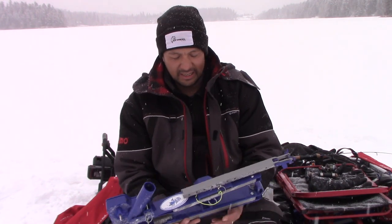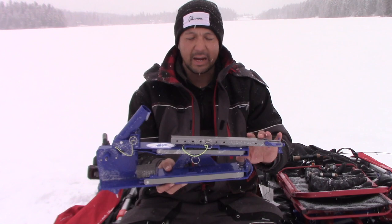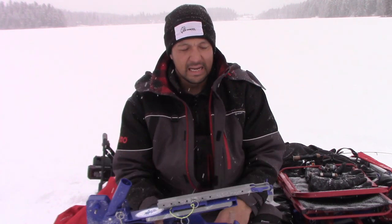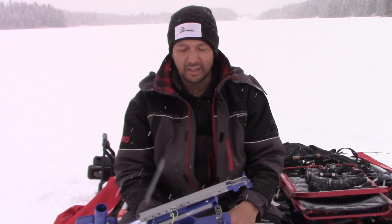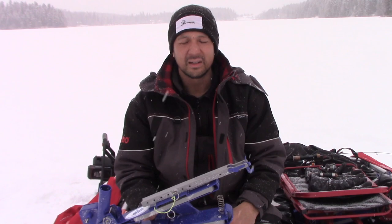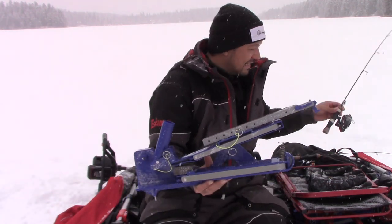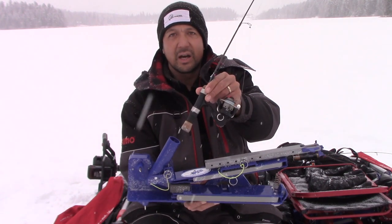If you're unfamiliar with the Jaw Jacker, it's basically a hook-setting tip up that's battery operated and jigs for you. And if you have no clue what I'm talking about when I say a hook-setting tip up, what are you really doing with your life? Just kidding. So this is basically it here, and the idea is it's got a rod holder.